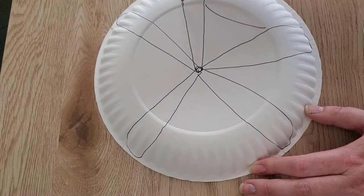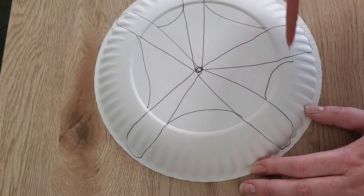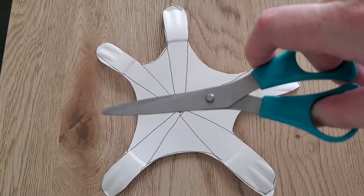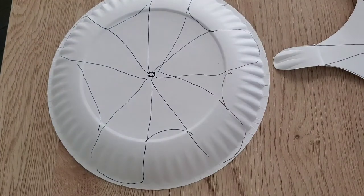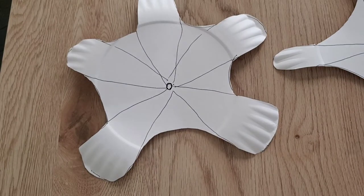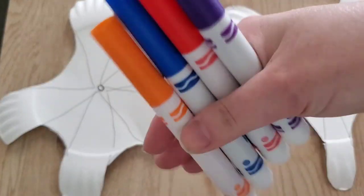Now we connect our arms. Perfect. Now it's time to grab our scissors and we're going to cut it out. Look how my starfish are different, but they still have five legs. Now it's time to color.